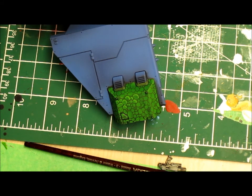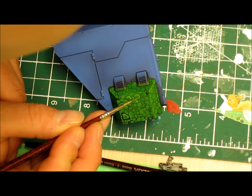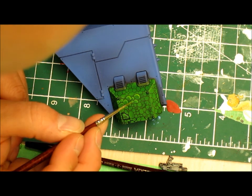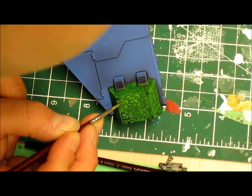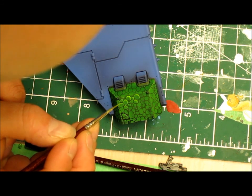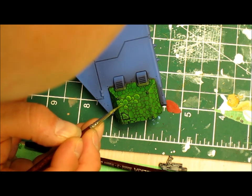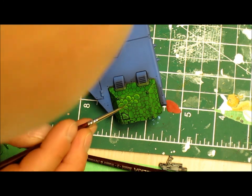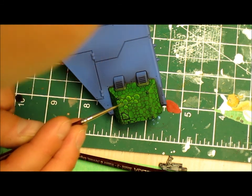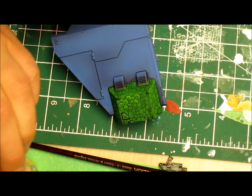Moving into moot green, my second highlight color — we're going over roughly half of the goblin green. So if goblin green covered a quarter of the scale, moot green covers about half of that area. Again, try to make as few brush strokes as possible — ideally just one. You can see it's starting to highlight nicely and the edges are becoming clearer. I find in the initial stages I always worry it won't turn out, but when the final product comes together it just looks great. That's why I recommend painting a test model first.